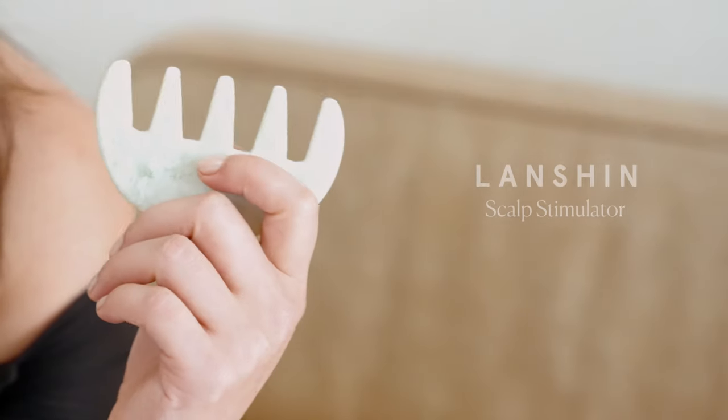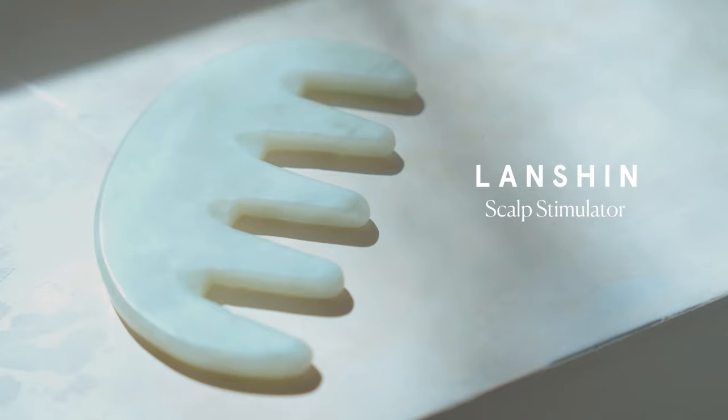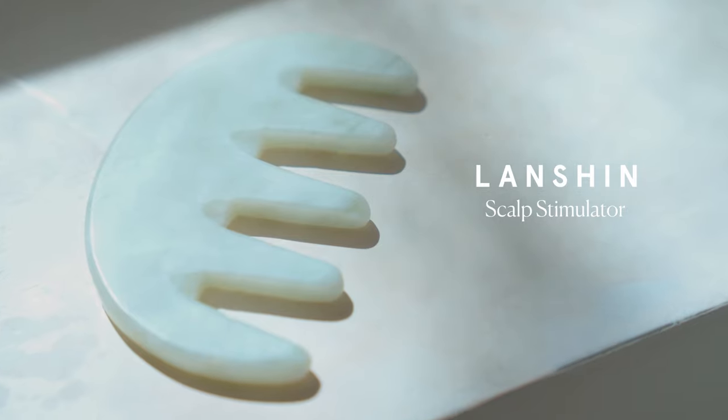Everything I'll be showing you in this video you can do with your fingers and hands, but I'll be using the Lansheen scalp stimulator because I love effective tools. Feel free to skip around the chapters of this video and just use it as a resource again and again.